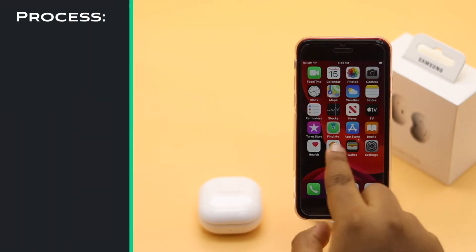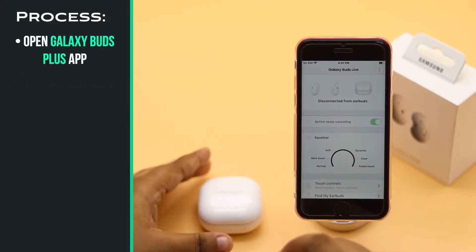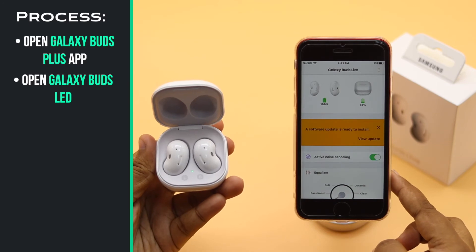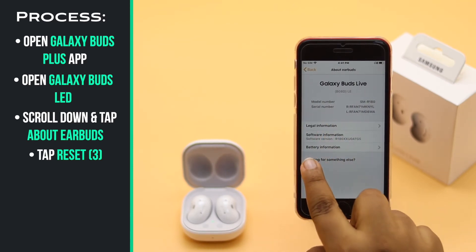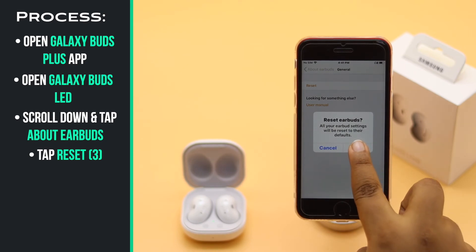Open the Samsung Galaxy Buds Plus app. Scroll down and tap 'About this earbuds.' Tap reset, tap reset again, then tap reset one more time.